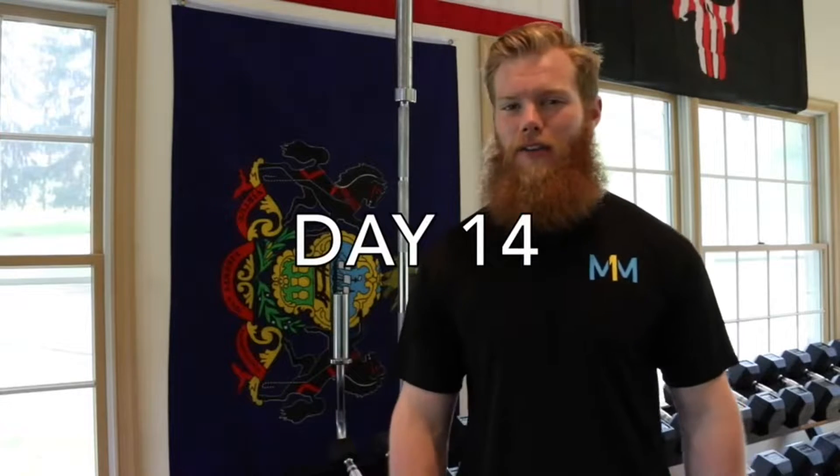Hey everyone and welcome to the 14th and final day of the Maximum At Home Challenge. Hope you're doing an awesome job, killing it, and on behalf of Maximum we want to thank you for all the effort you guys put in. We're going out with a bang, doing a 10 minute cardio circuit. Let's get set up.